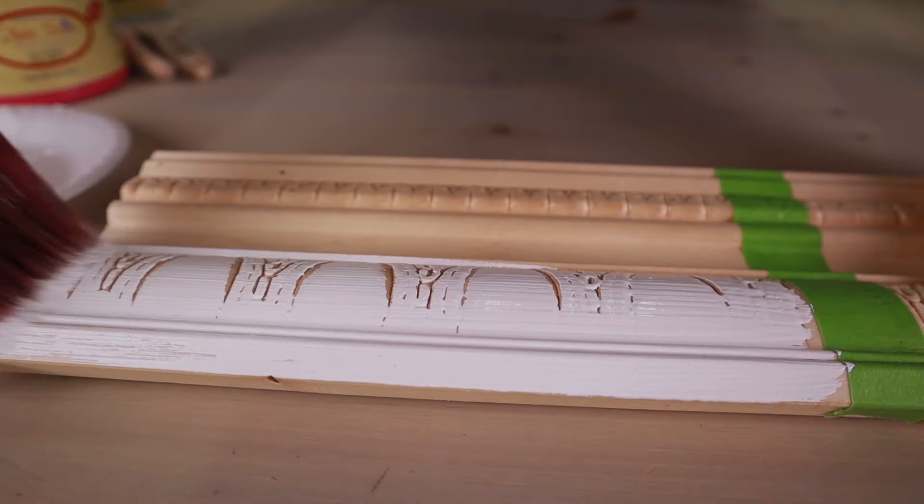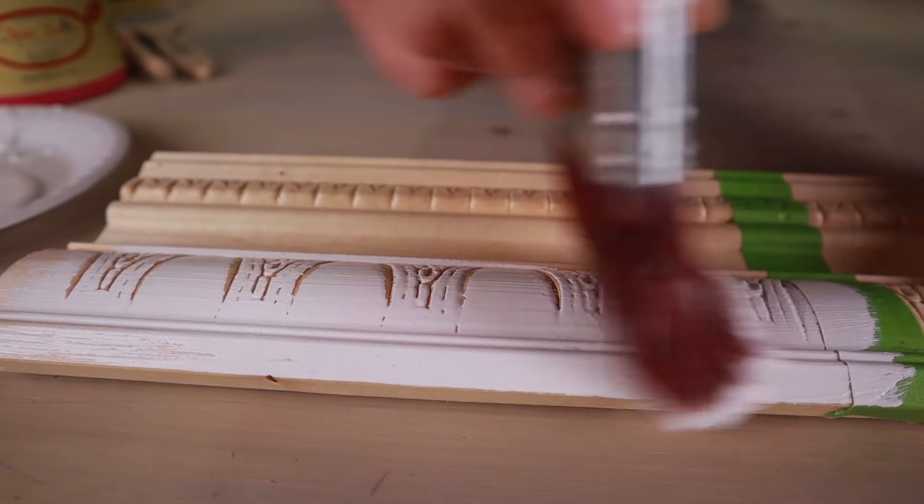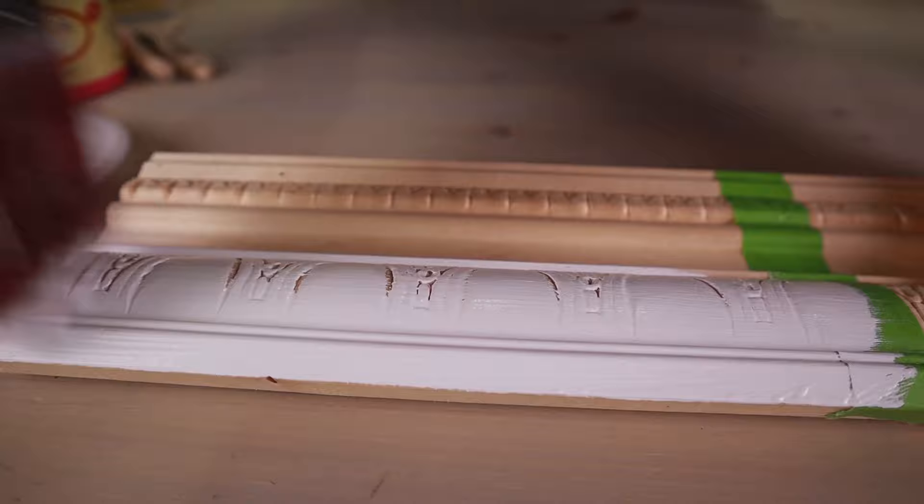Chalk paint is designed to stick to surfaces without sanding and priming. It is a decorative paint with a chalky matte appearance. Besides being VOC-free, chalk paint is water-based so you can clean your brushes with soap and water rather than having to use mineral spirits. Chalk paint is most often used for furniture, but it can be used to paint an entire wall. It has the power to turn an ordinary dresser into a statement piece or give a dining table vintage charm. Chalk paint is quick to dry, often needing only one hour in between coats.